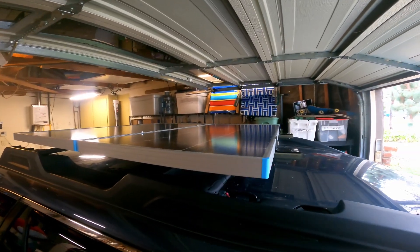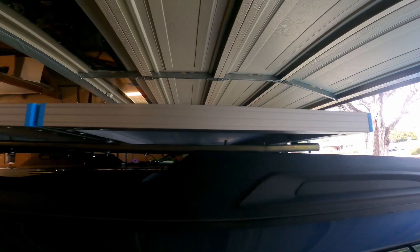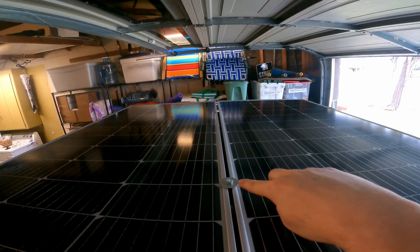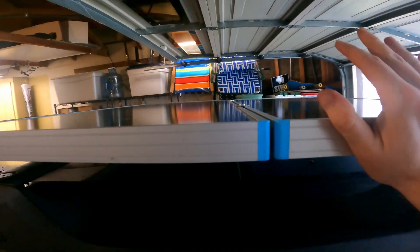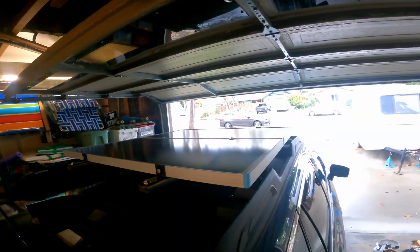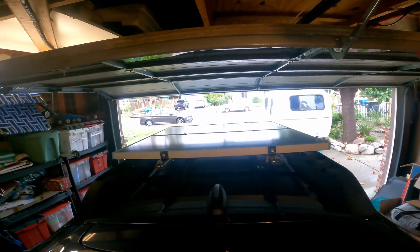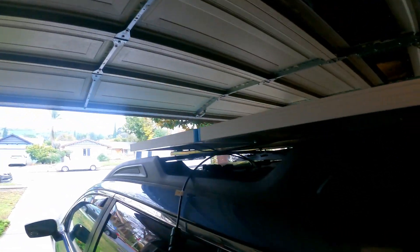It's pretty much done — got everything tightened up and it all looks pretty good up here. I have these two washers supporting it and it feels really solid. It's nice and level, all looks pretty square. The next step is just to connect all these solar plugs.